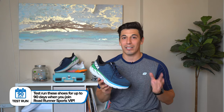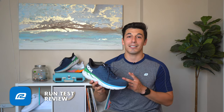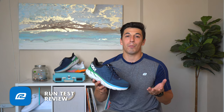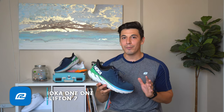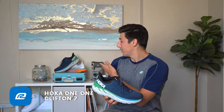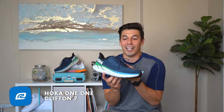I have no more arch pains like I did with the Clifton 6. The Clifton 7, right off the bat, is a little bit wider and it's going to give you a better ride and a more stable feel because you have a little more stability on the width. I think they took some of that design inspiration from the Clifton Edge, and it's just not going to hug your foot as tight.